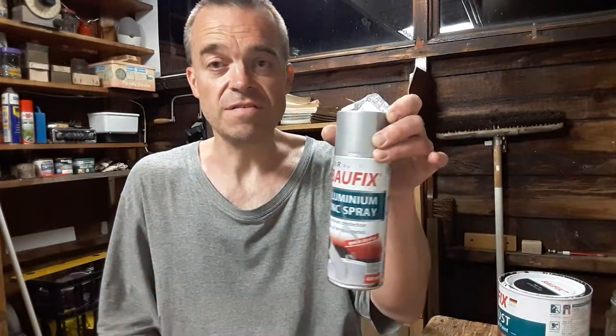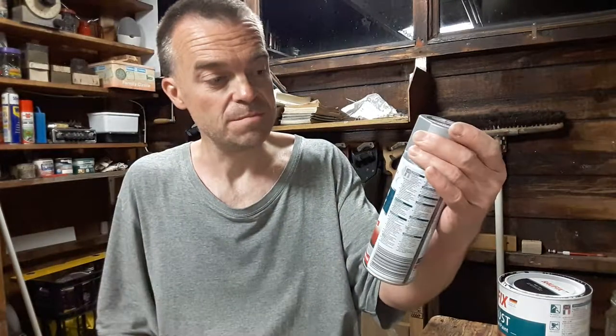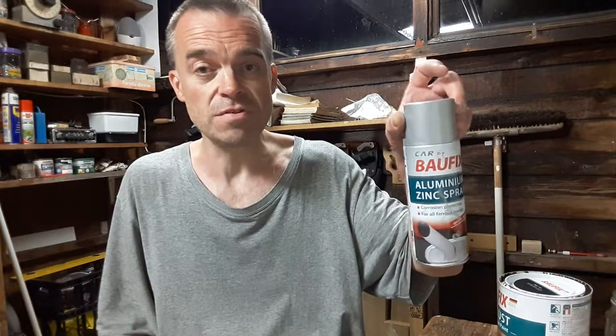It was a bit rusty, it had been kicking around for a long time. So I've wire brushed it all off, cleaned it all up. I thought I'd use some Bowfix — this is from Lidl's, bought it a couple of years ago — Bowfix aluminium zinc spray. All these paints are made in Germany, so they're pretty good quality paints.